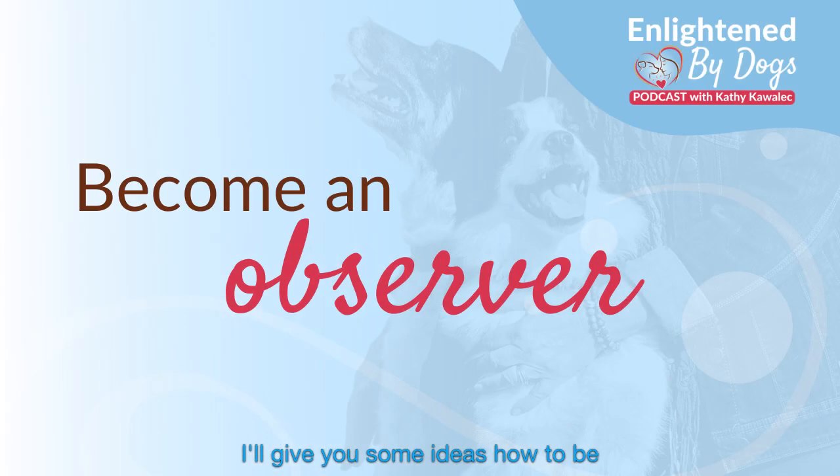I'll give you some ideas how to be a Zen master. So you and your dog are hanging out, relaxing — you're not interested in engaging in an activity.